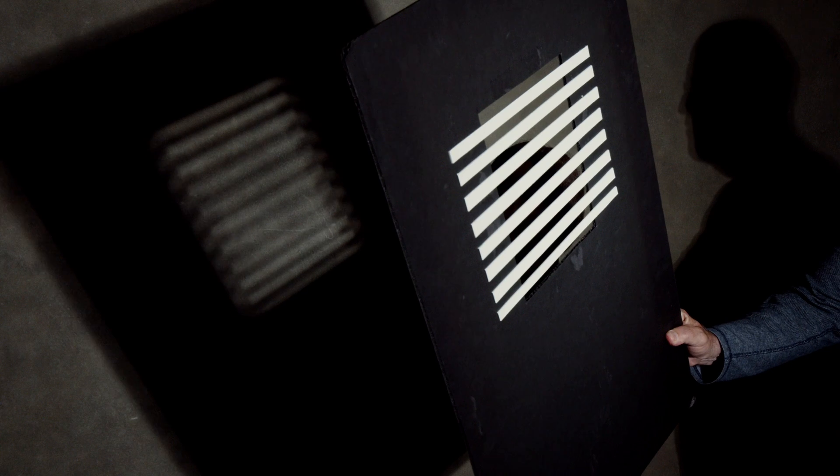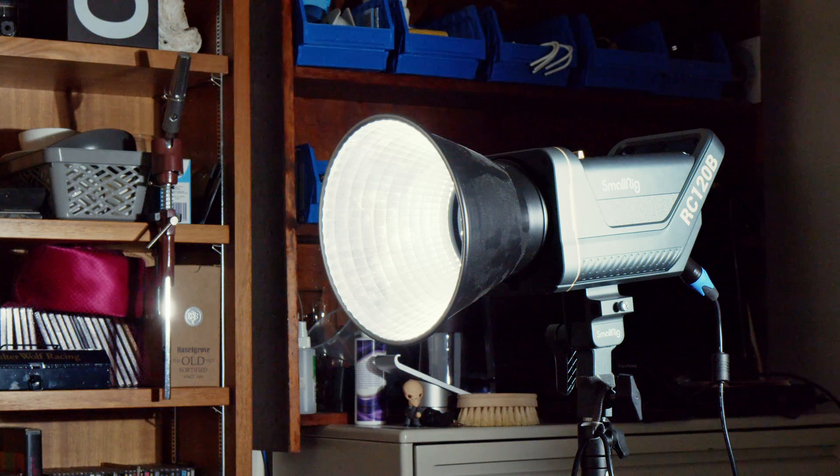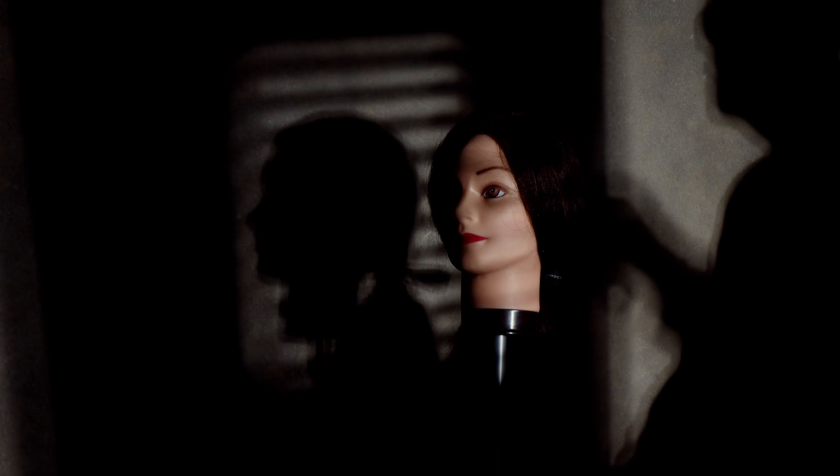How do you get that Venetian blind effect? As a simple solution, you might cut out something like this. Let's try it with a bare reflector. Well, the result is not wonderful. We need to be close to the subject to get anything like crisp shadows.